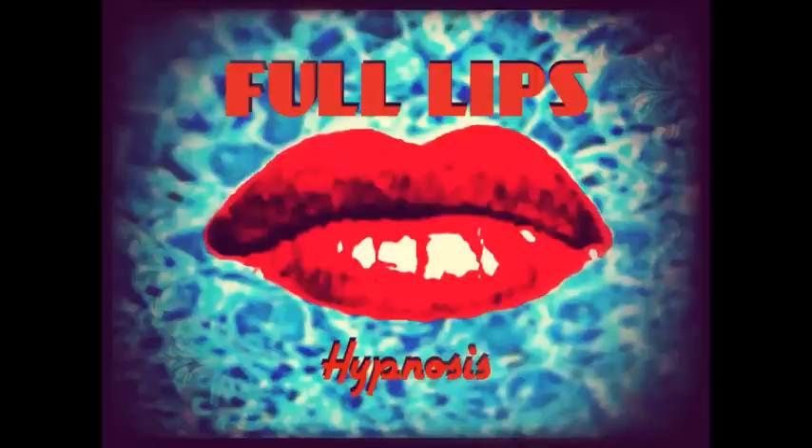6 — more and more full. 7 — more and more beautiful. 8 — more and more like the lips you had in your mind's eye. 9 — feel your lips transforming. Changing. 10.